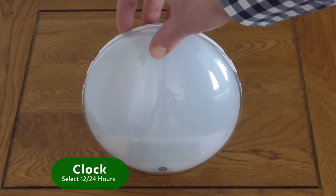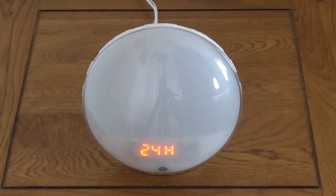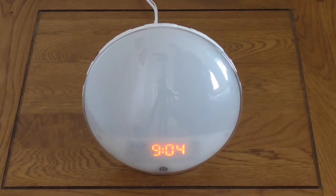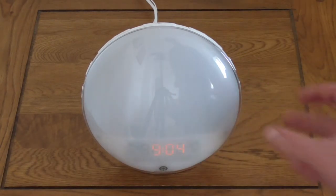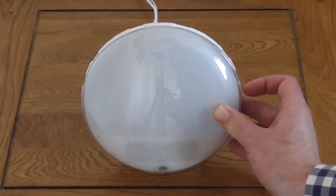Finally, use the Increase and Decrease buttons to toggle between 12 or 24 hour display. Press the Setting button to confirm and finish setting the time. To adjust the LED time display brightness, briefly press the Setting button on the far right of the unit and toggle between high brightness, low brightness and display off.